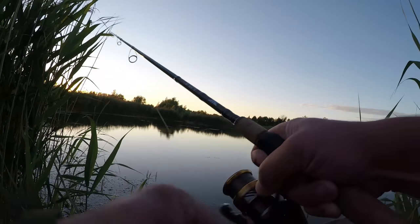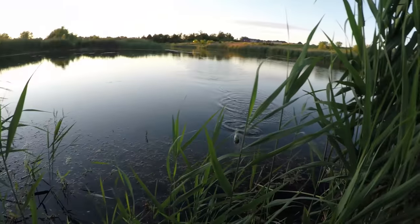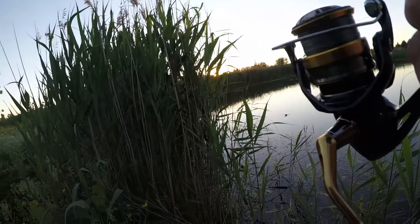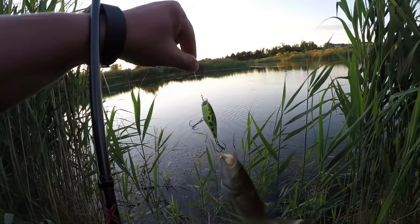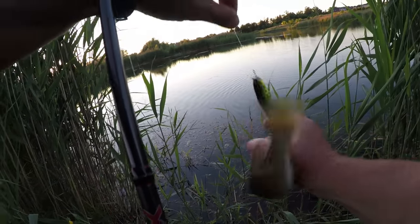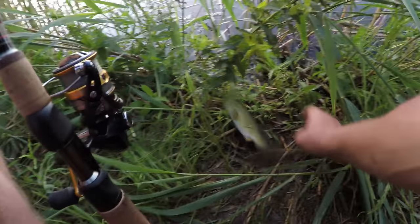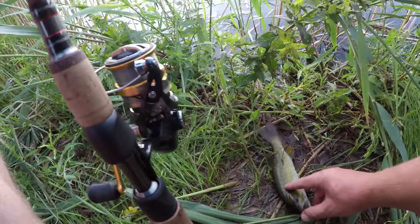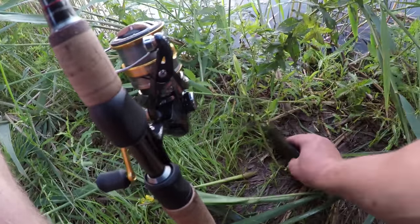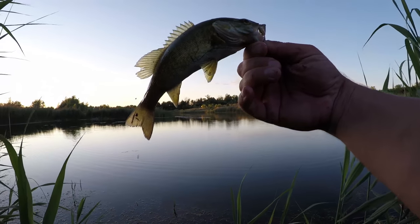I got this one — I wasn't able to get a good hook set, I barely got him. He's loose. Let's take a picture together for the YouTube guys. So like I was saying, my technique works and my lure works for smallmouth bass or even small largemouth bass.